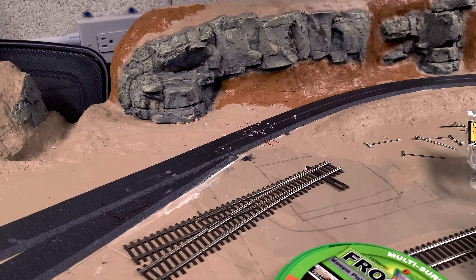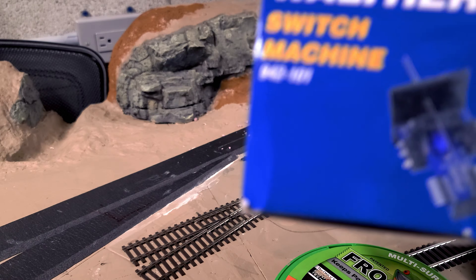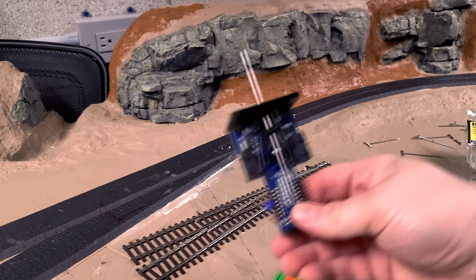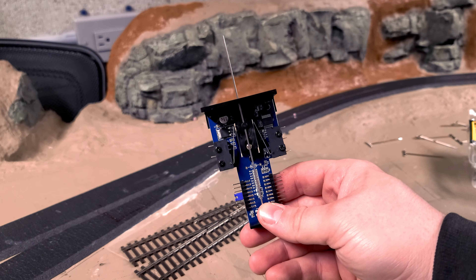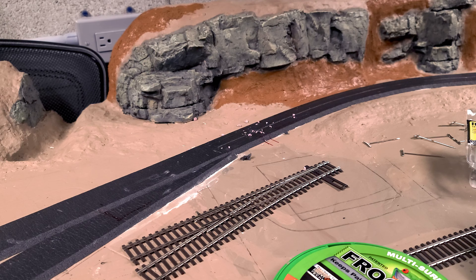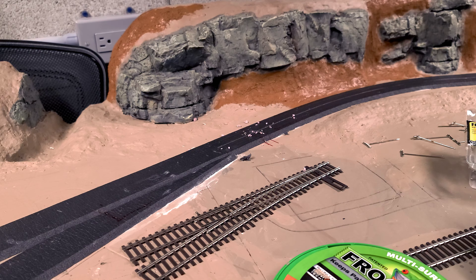Here are the switch machines I use — they're the Walthers switch machines with the built-in decoders. I really like them; they're pretty cheap, really easy to set up, and they have the ability to give feedback to the layout via those side switches. I can make a change on the fascia with a button and that will actually feed back to JMRI — in the future I'll do a video on how I set that up. If you want to use them for power routing you kind of lose out on the ability to do that; personally I'd much rather have that feedback and run a bunch of keep-alive instead.